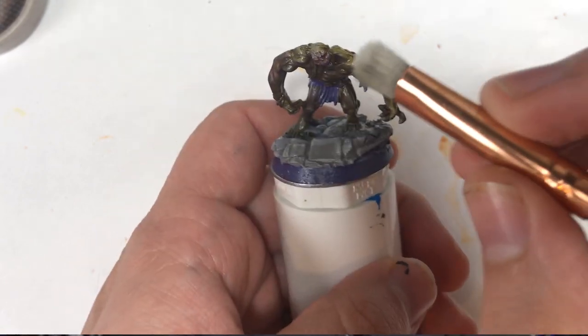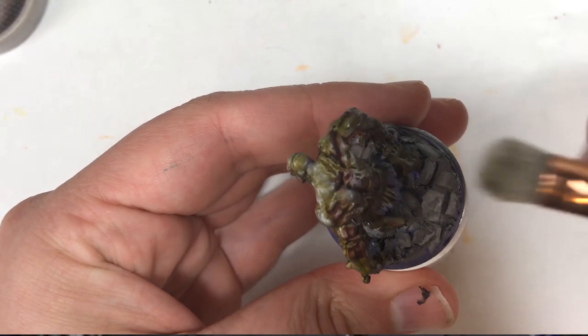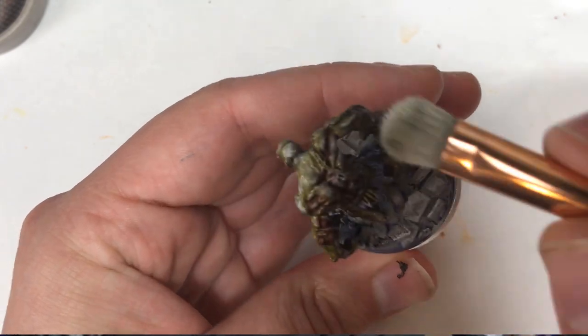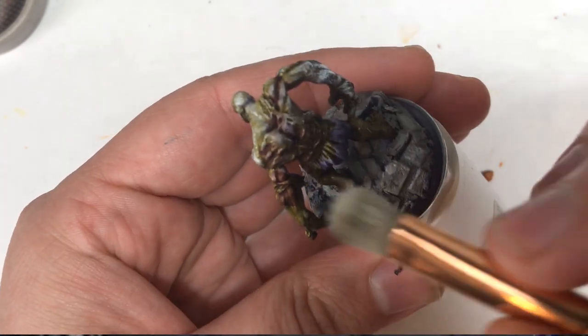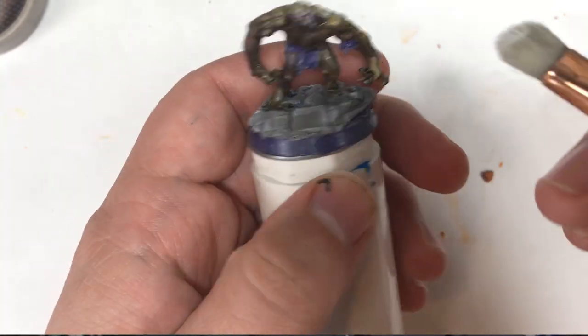I then jumped back to the mini and did a heavy drybrush of Rotten White. This highlight is extreme for sure, but I think it also makes him look like he had some dust on himself from tearing down the walls and ripping up the floors. So it works on this guy in my opinion.